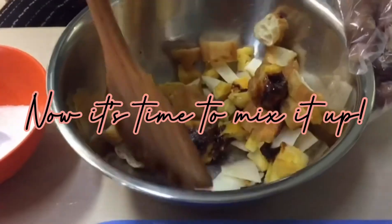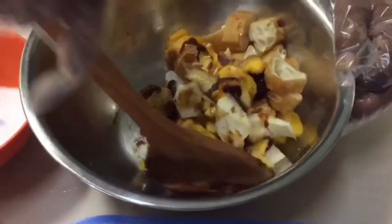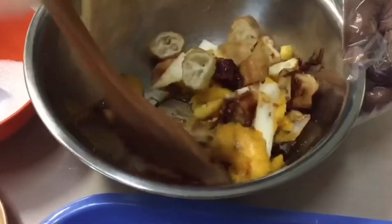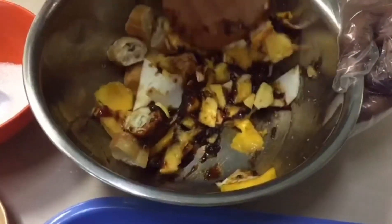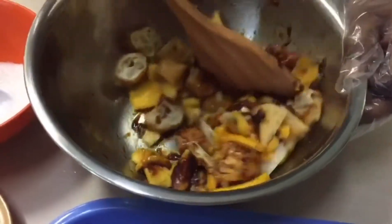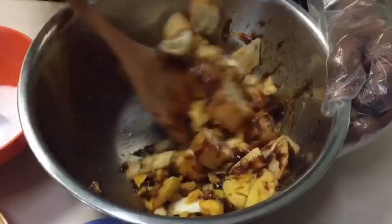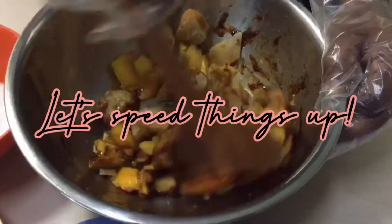Next, we stir all of it together and make sure the vegetables and fruits are well coated with the rojak paste.